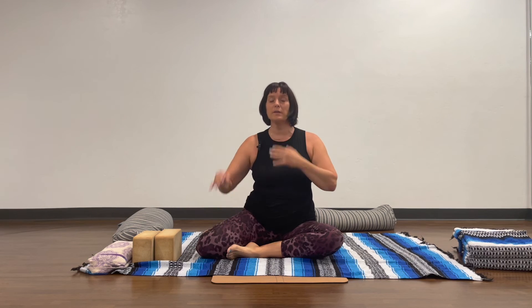Hold this pose for around three to five minutes. If you're doing the pose with your chin on the floor instead of the forehead, you're going to want to be really mindful — that might be a one to three minute hold.